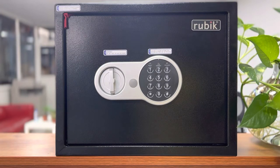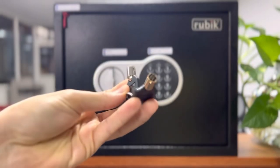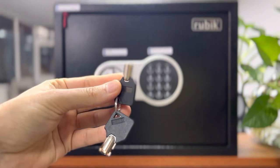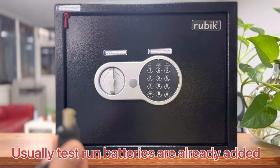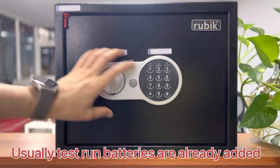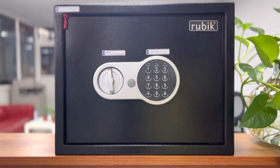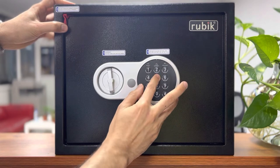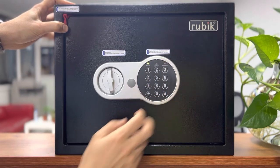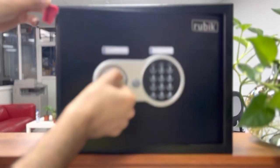Today I will guide you how to set up this Rubik safe for the first time. This safe comes with a set of keys — these are unique keys and you always have to keep them safe. For the first time setup, you can open the safe using the key or the pin code if the batteries are added. If batteries are already added, the default code is 159 hash.